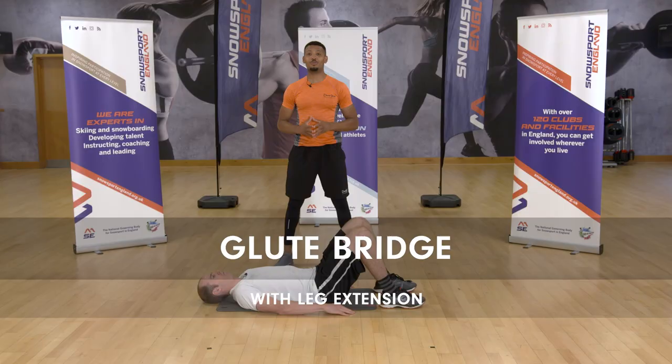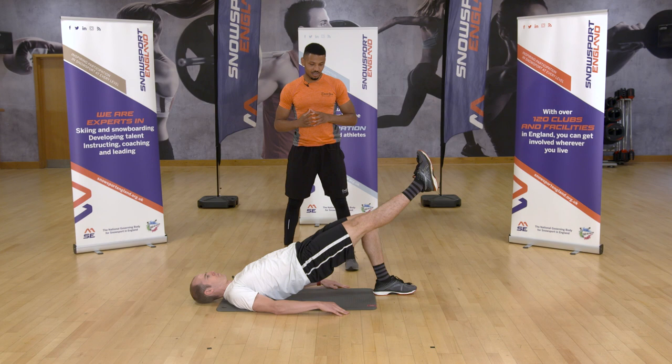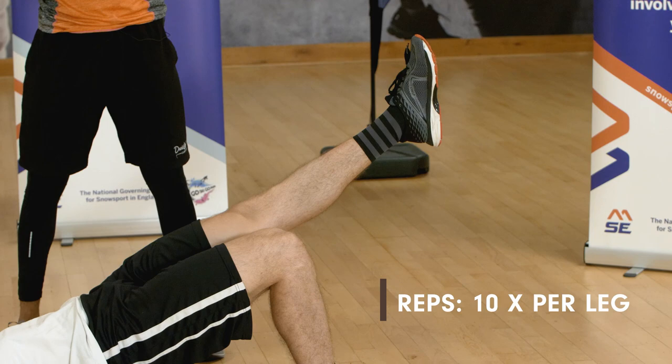Dave is going to perform a glute bridge with a leg extension. First, raise your hips towards the ceiling, engaging your glutes, hip flexors, and core, making sure those areas are nice and tight. From there, extend your right leg and hold for two to three seconds, then slowly control the movement as you drop your leg back down towards the ground, alternating from leg to leg.